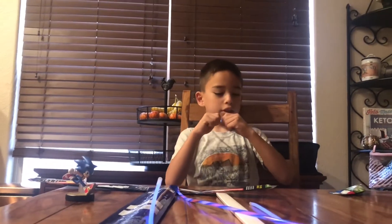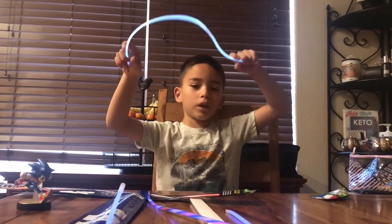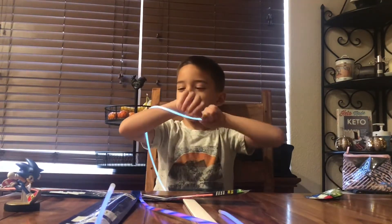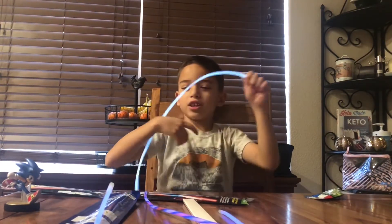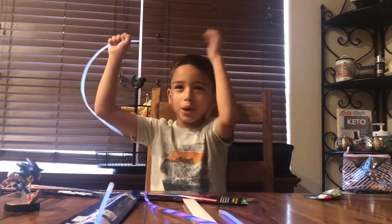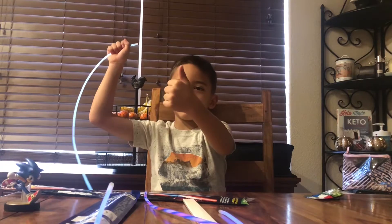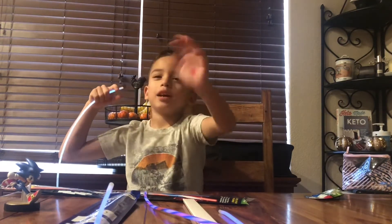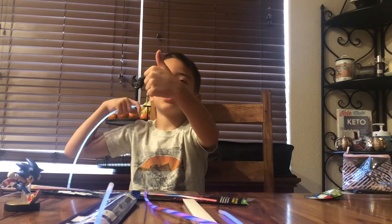So it's the end of the video now, buds. But don't forget, guys — subscribe to our channel and give us a notification bell, and give us a big thumbs up! Bye, bud! Give us a big thumbs up!